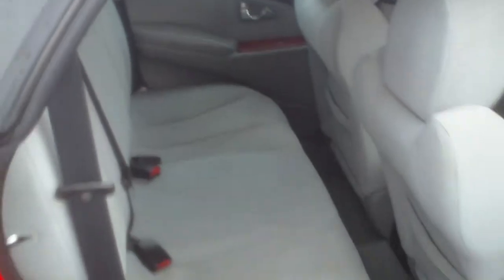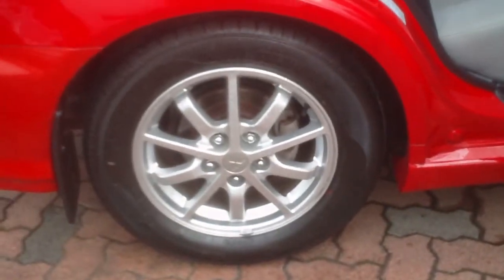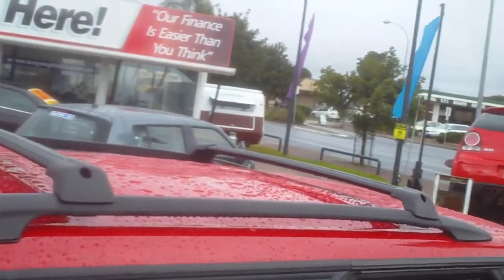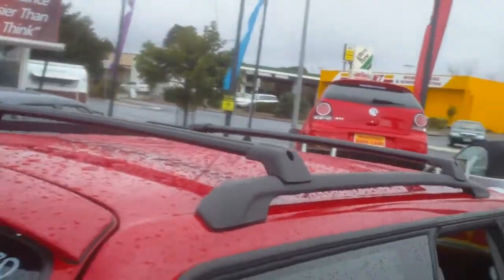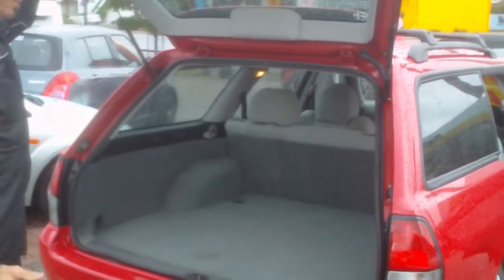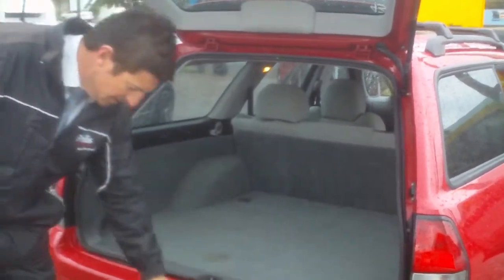Many safety features, as you know, being a previous owner of the Mitsubishis. Again, this rim is perfect. The tyres are nearly brand new. Nice roof racks on top of the car — no dents or scratches whatsoever. The back, of course, is huge, as you know in these cars. Nice tow ball, of course, with a new plug on there as well.